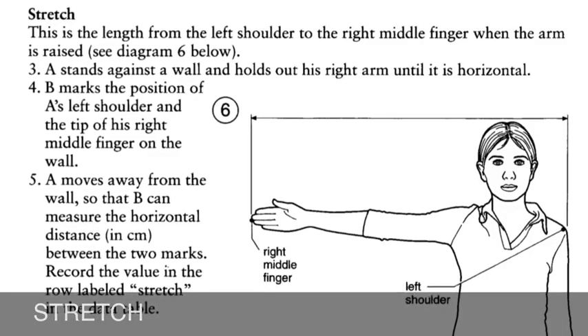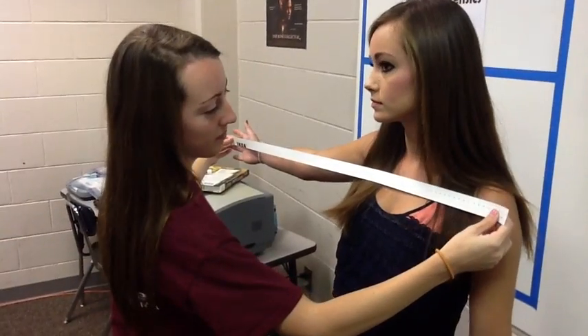The next measurement being taken is the person's stretch. This is the distance from the left shoulder to the right middle finger when the arm is raised parallel to the floor.